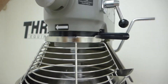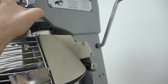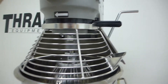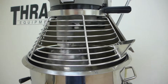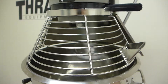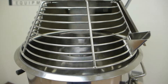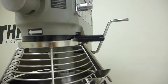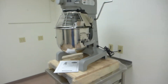Very quiet and smooth. Now we're going to go to the fastest speed. This is kind of on a wobbly table, but it's still fairly stable. Here's the highest speed, speed 3. This is the Globe SP25 mixer.